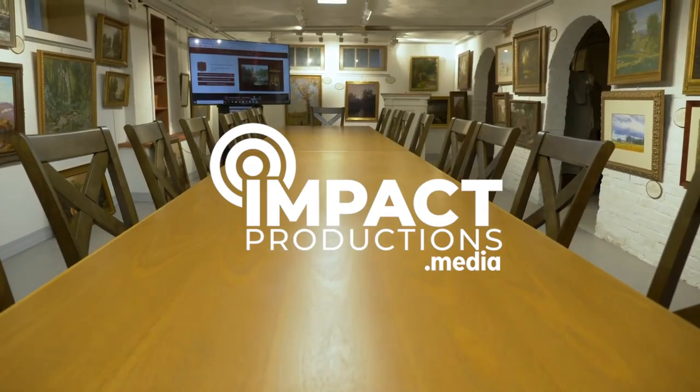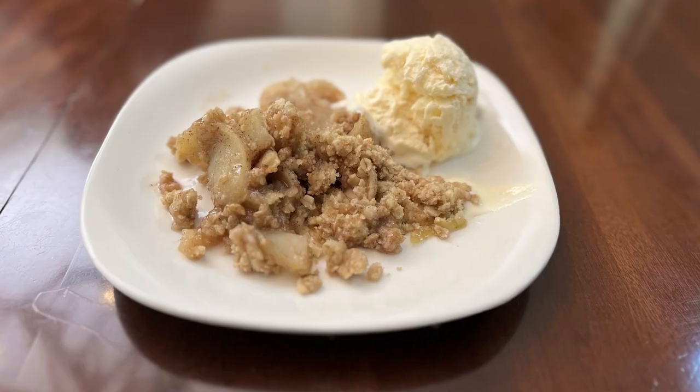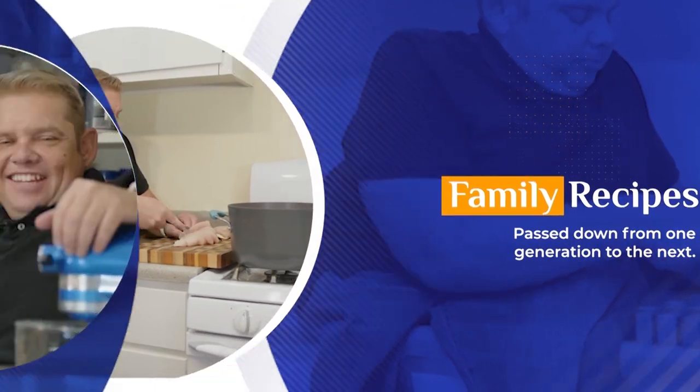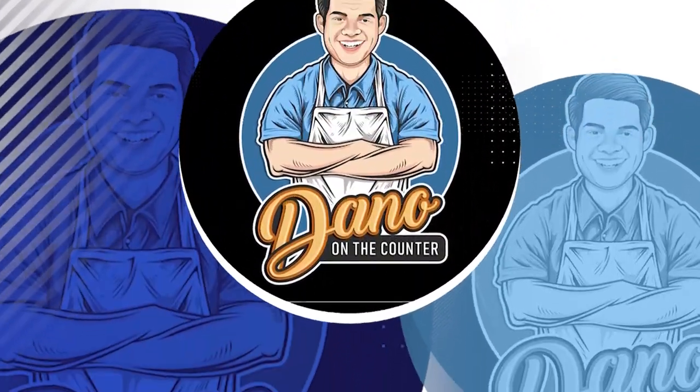Contact Impact Productions to capture your story. Hey, y'all, welcome to the show. Today we're going to make Apple Crisp. Mouthwatering family recipes, easy-to-make meals, humor, and faith fill the inspiring show, Dano on the Counter.